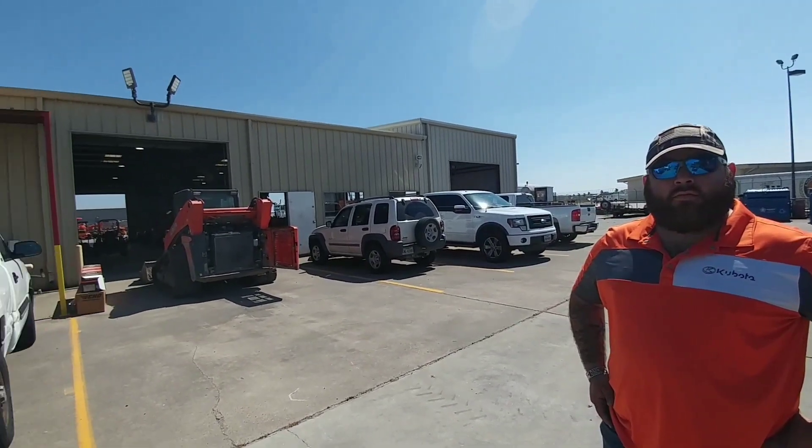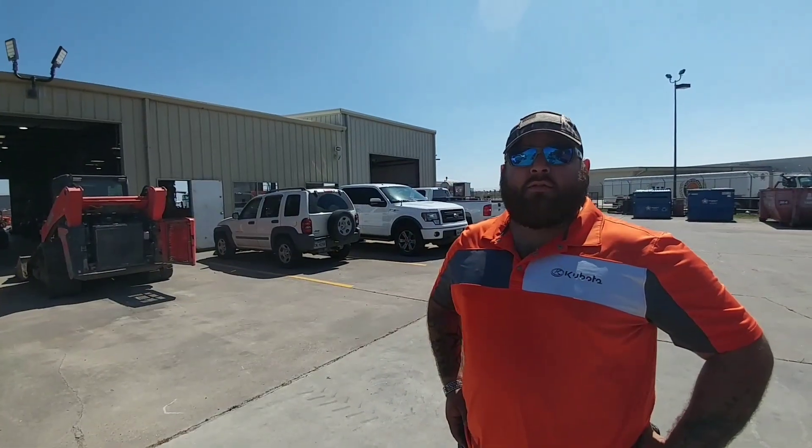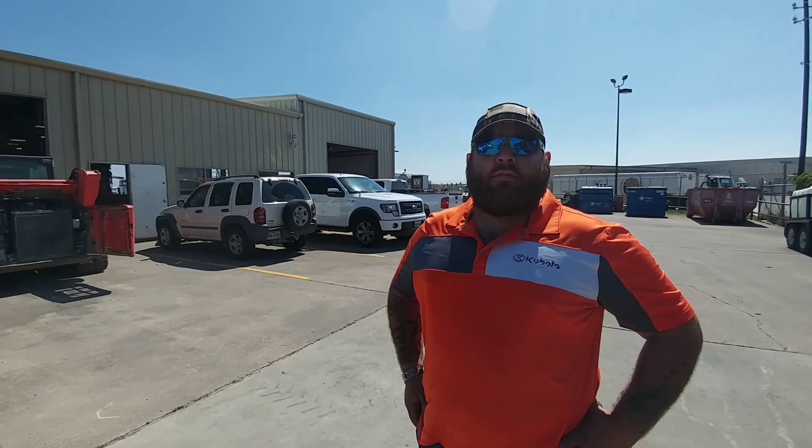I am back here at Ewald Kubota in Corpus Christi, Texas. I've got my good friend Ruben with me. We came out here about a month ago and loaded up a bunch of brand new Kubota tractors on the back of the tilt trailer. This time we're going to do it a little bit differently — we're going to try to find something that won't overweight the trailer in terms of the gross vehicle weight rating, and check out what that Gen Y Spartan hitch is all about.